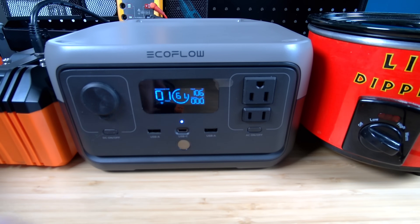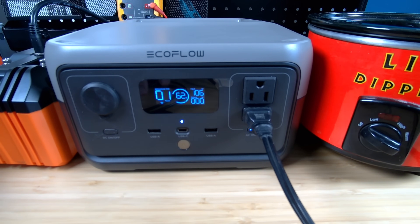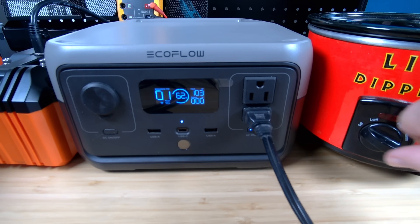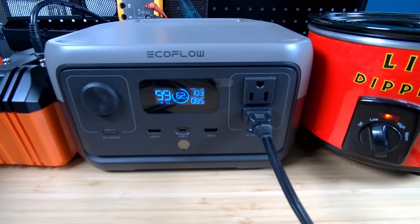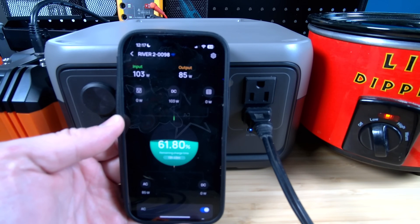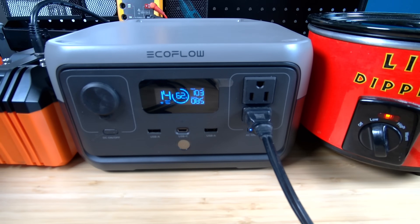The next thing I wanted to do is see if I can have a load put on this at the same time and see if anything strange happens. I've got my little dipper here — I'm going to plug it into the AC side of the power station and turn on the AC circuit. Let's go ahead and turn this on to low; it should be below 100 watts. We are now pulling 85 watts out, and we're still getting 103 watts coming in, so nothing really changed there. Looking at the app, it shows 103 watts coming in and 85 watts going out. Now we've got a recharge time of 13 hours and 43 minutes instead of the one hour it would have taken to charge up. Everything looks like it's working great.